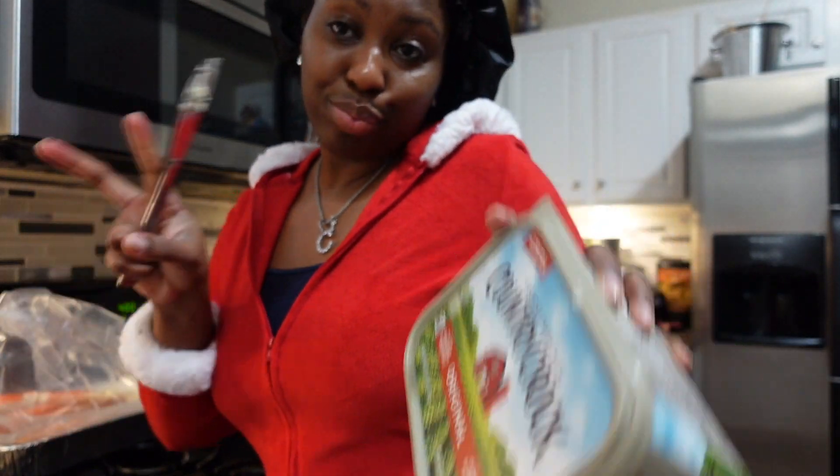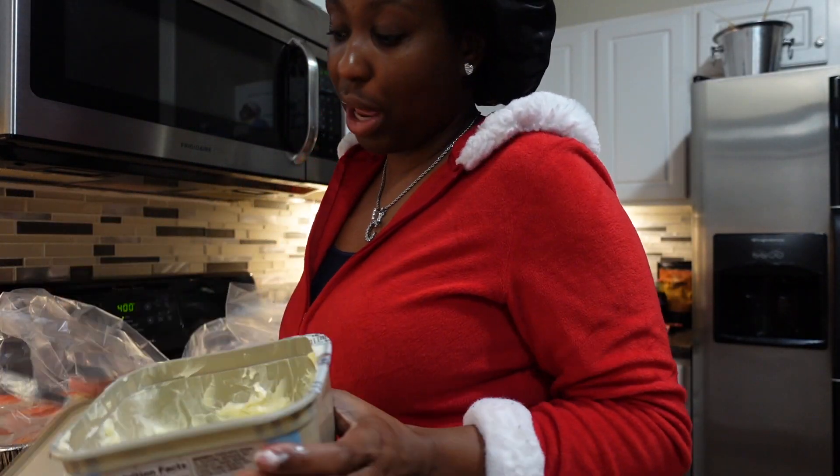Don't talk about me — I know this is not butter, y'all, but this is our butter. This is Black folks' butter, all right.